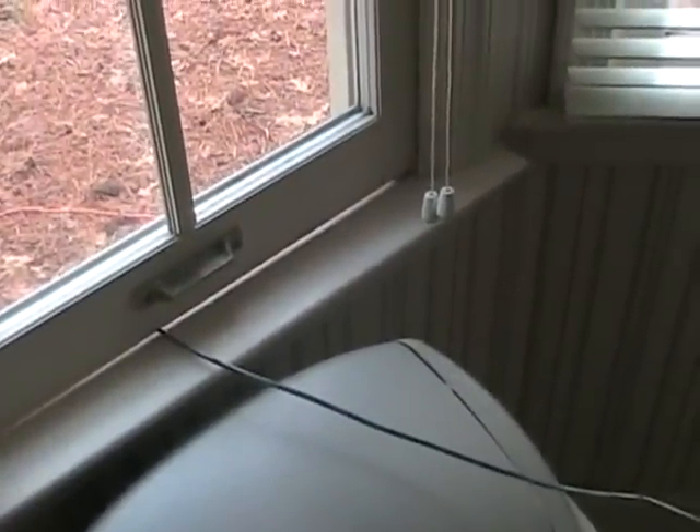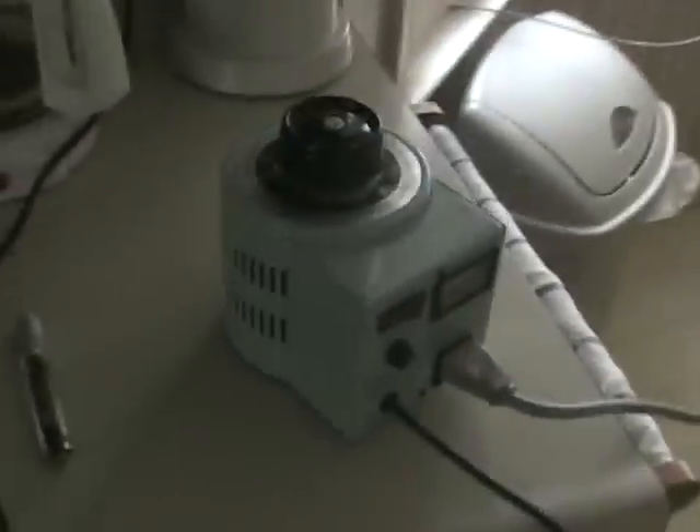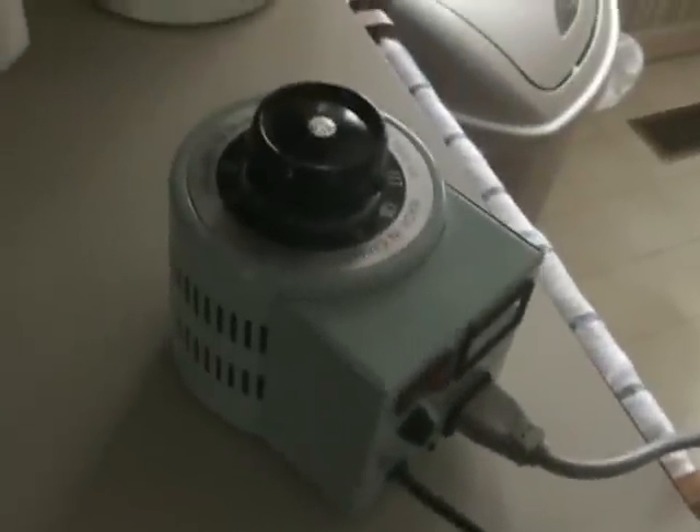The ground connection for the thrusters is this wire here, which is going out the window and into a metal stake pounded into the ground. And I will be controlling it from this variac transformer, which I'll turn on.